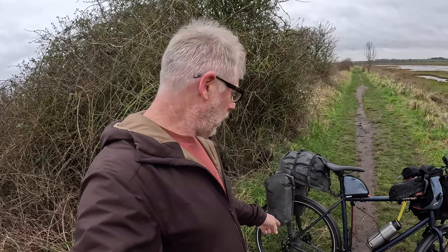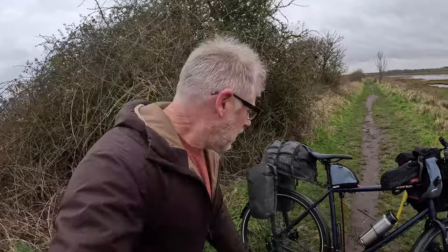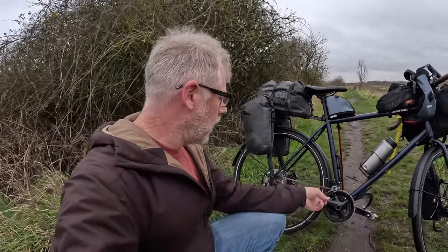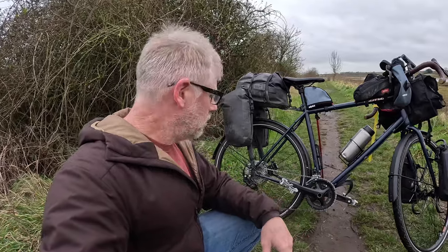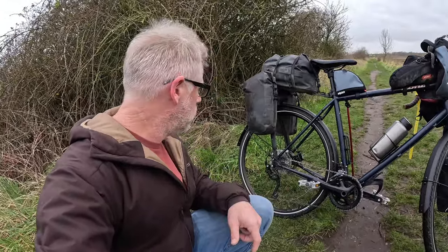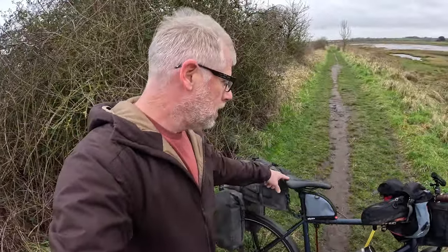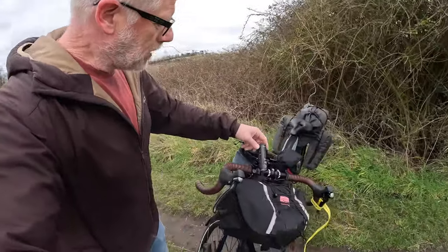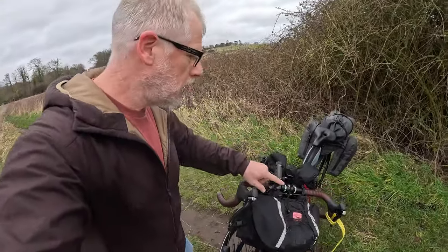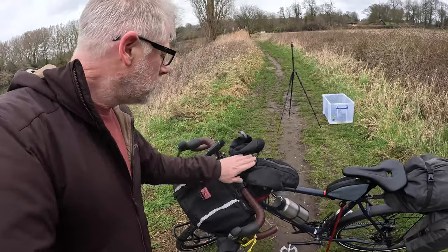It has a 2x10 drivetrain. I considered getting a 1x12 but I'm told it's not as good for the road. It's shifting really well - I don't generally like front derailleurs but this is a really nice one and it works well. I've got the SKS Lambda pedals which I used on the GDMBR, an Ergon SMC saddle which I really like, a Lezyne Fenix BC26R light which I used on the GDMBR and worked perfectly, and my Wahoo Elemnt Bolt which has served me well.